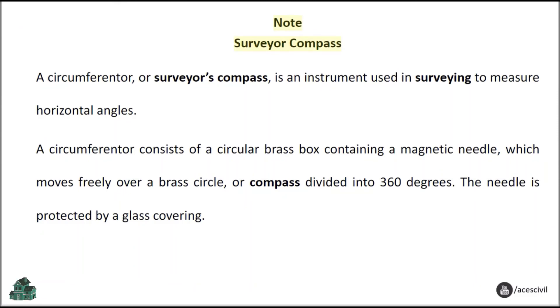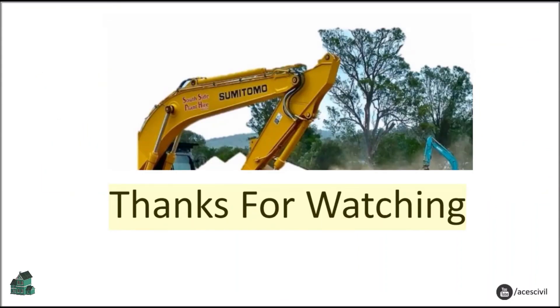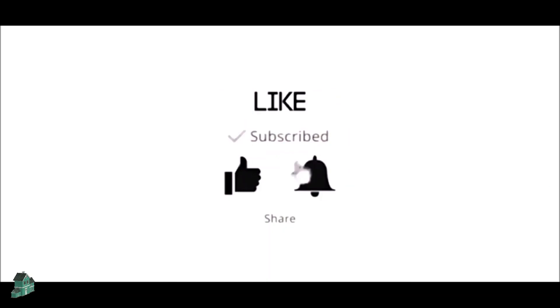Note — Surveyor Compass: A circumferenter, or surveyor's compass, is an instrument used in surveying to measure horizontal angles. A circumferenter consists of a circular brass box containing a magnetic needle, which moves freely over a brass circle or compass divided into 360 degrees. The needle is protected by a glass covering. Please subscribe, like, share, and do not forget to press the bell icon.